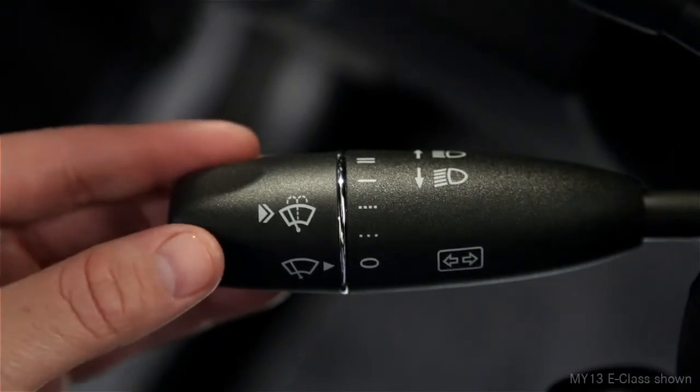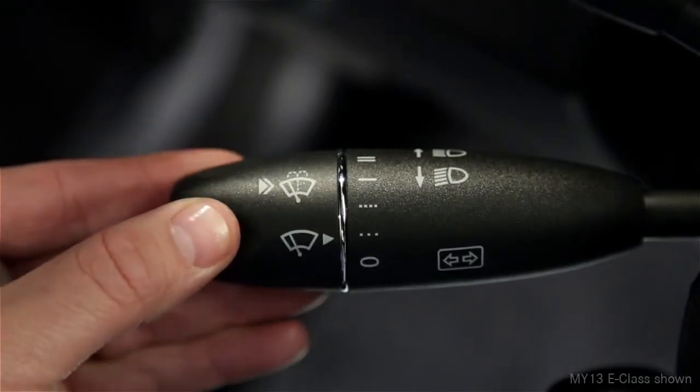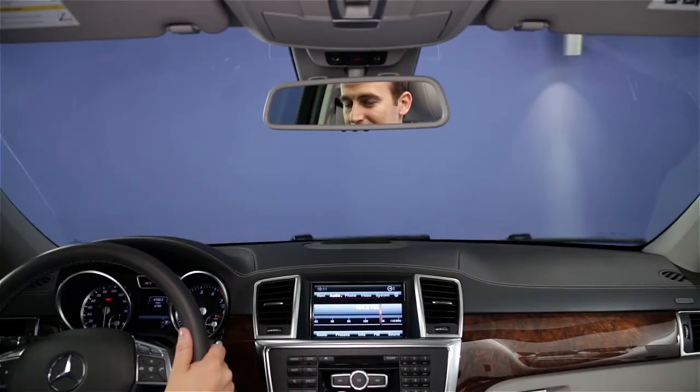To turn on the windshield wipers, twist the end of the lever to any of five positions. On models with a rain sensor, the first two positions change the sensitivity of the sensor from low to high. On models without the rain sensor, the first two positions change the delay between swipes.